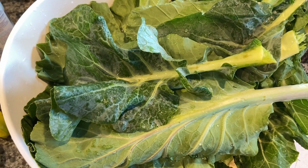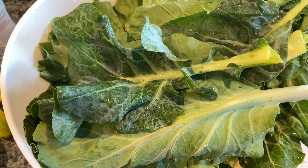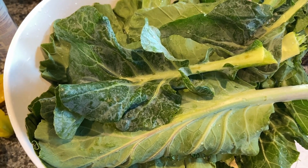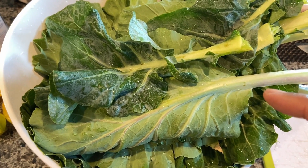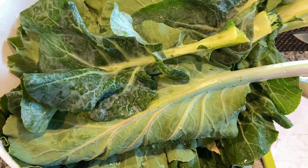Hey YouTube, this is a quick video just to show you how I actually cook my collard greens. We just harvested these collard greens, so let's get started.